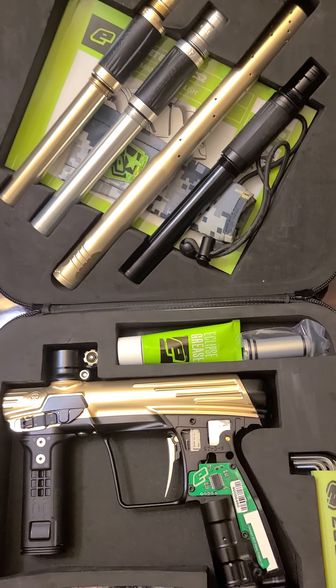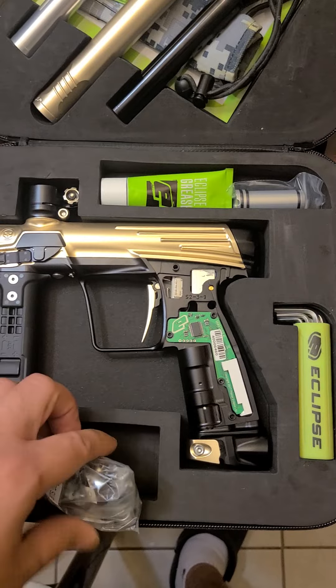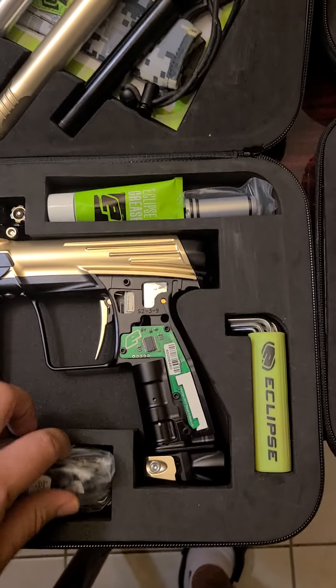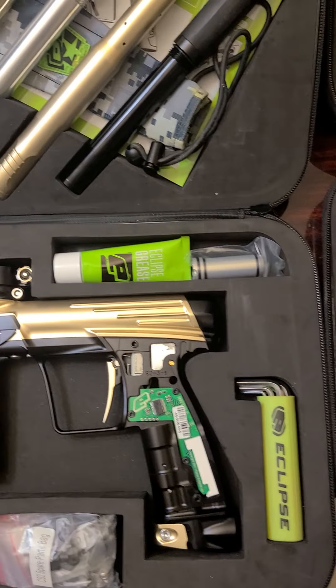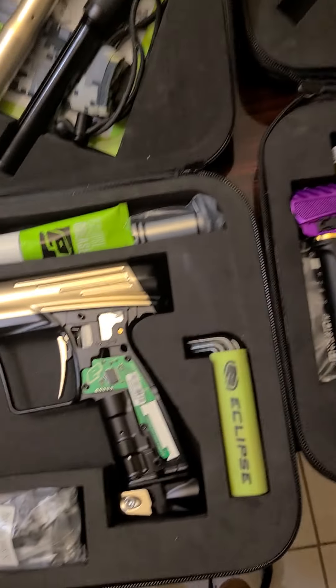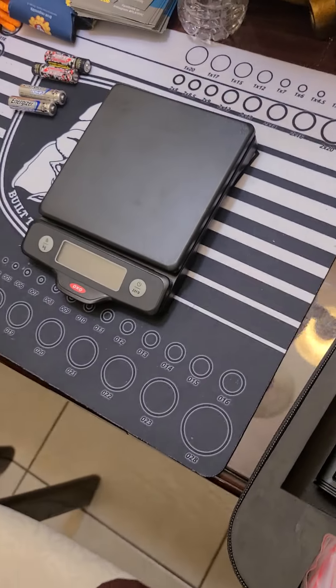They should have at least given me a gold or a black one — I would have understood — but a silver? That's a bad little thing they're doing. Other than that, it comes with the regular trigger and the blade trigger. The Infamous juice trigger — not bad.